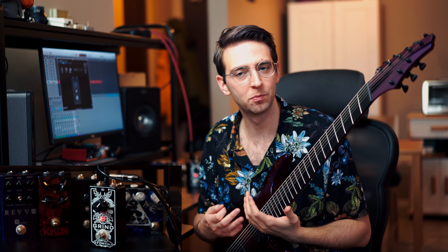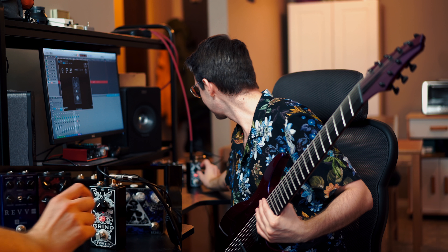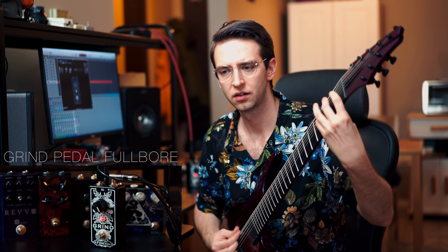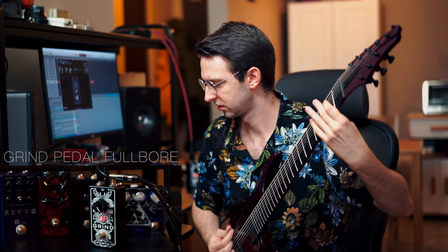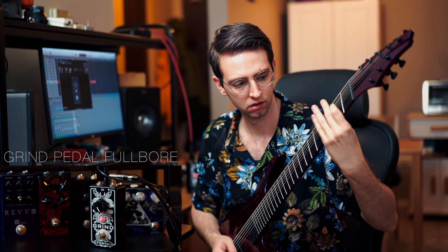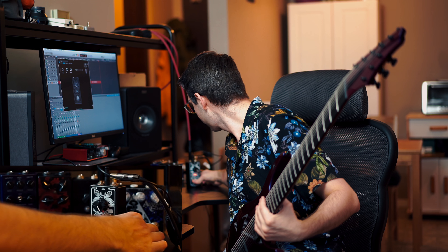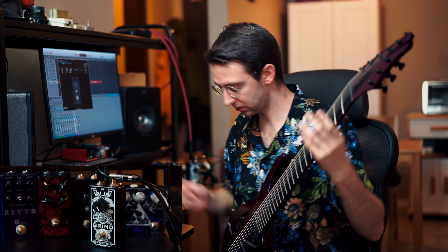It still has that nice pinch harmonic saturation. It could use a little more push, but that might just be the pickups, or I could just dime the Grind. Let's do that — diming the analog Grind, diming the digital Grind. I'm not turning on both at the same time — I'm not a lunatic — but let's hear how it sounds. Extremely hairy, as expected when you dime out a pedal that's supposed to do this kind of thing. Now let's flick off and do this one.